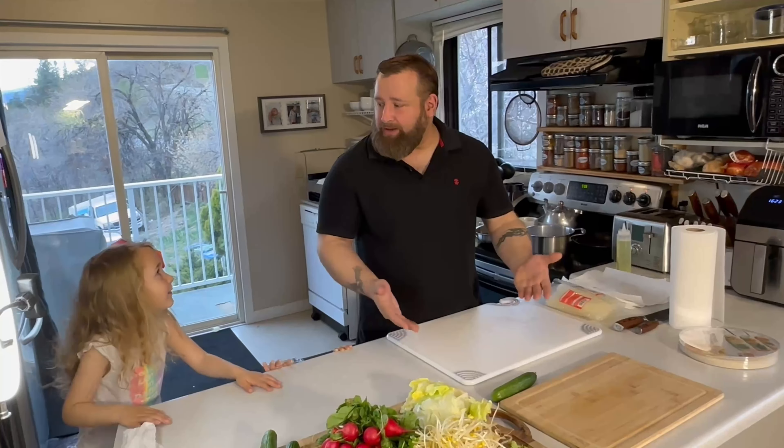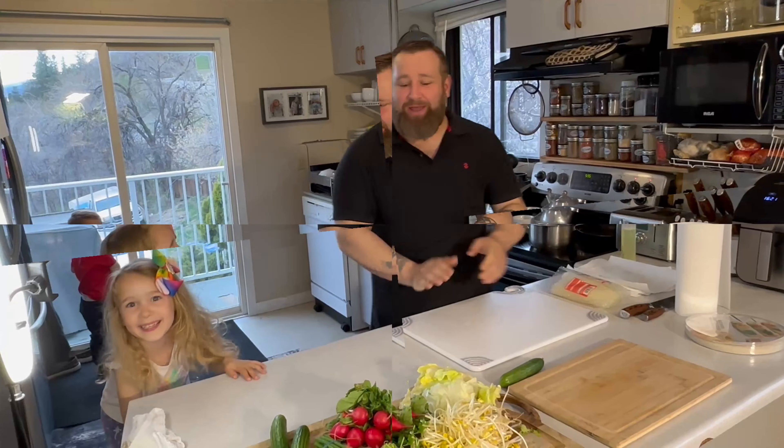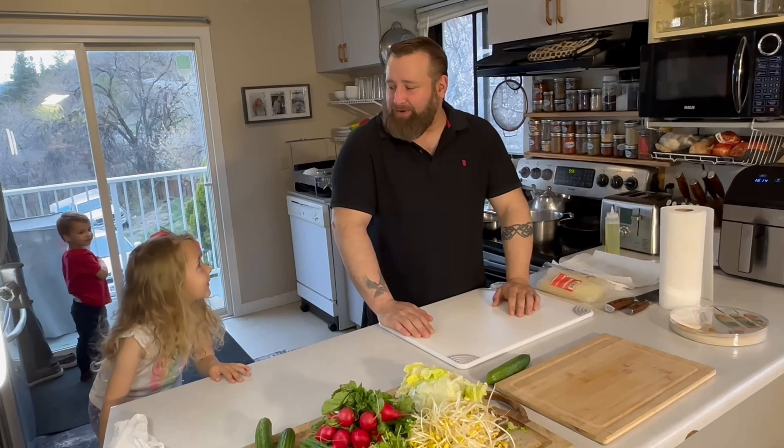We're live. Family Cooking Life, we're back. We are making Thai salad rolls.